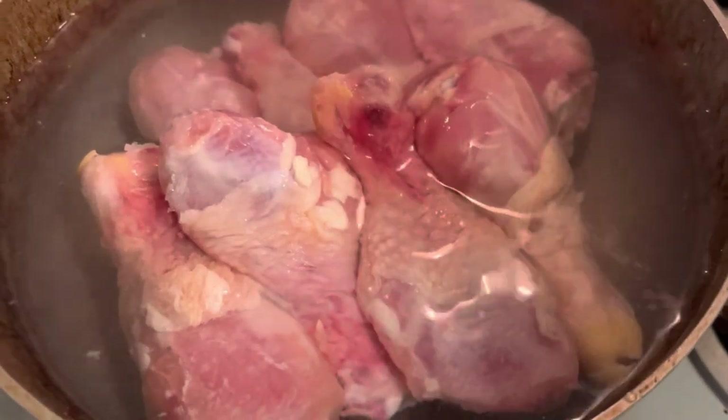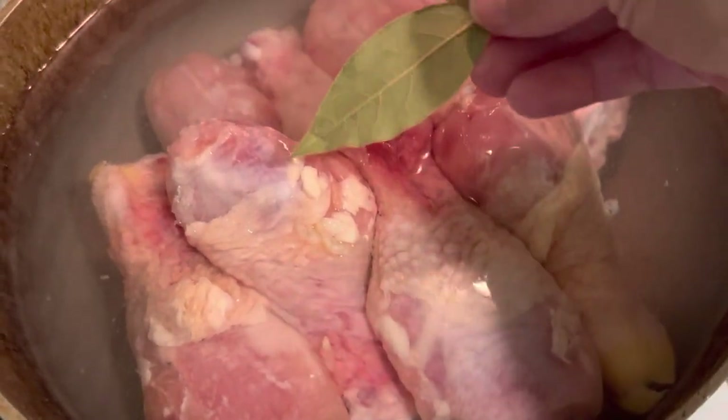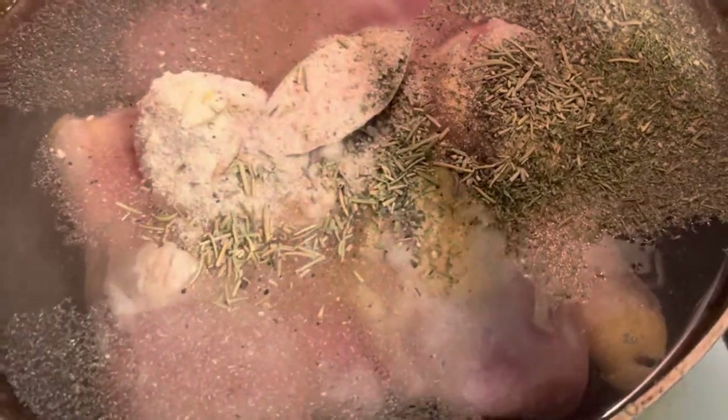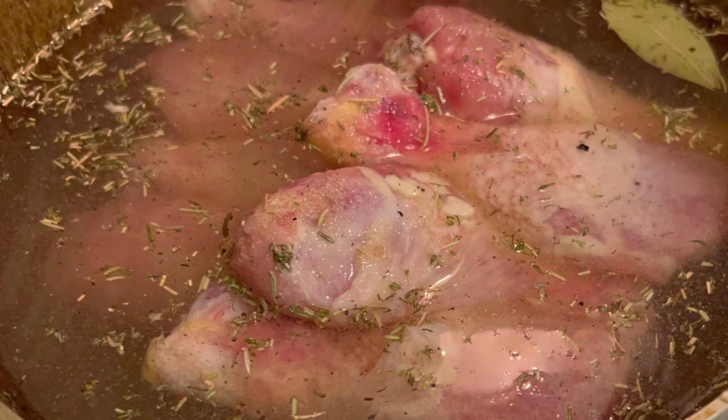The stovetop will take about four to six hours if you want it to be really good and pull all that collagen out of the bones. Go ahead and put your water in until it's just about to cover your chicken, then add your bay leaf, and dump in your seasonings. I find it's better to put them all into a bowl and then boom, dump them in. Once your seasonings are in, take a cooking spoon and splash the water around to make sure you get those seasonings dispersed into the water so they can boil into the chicken and flavor that broth.